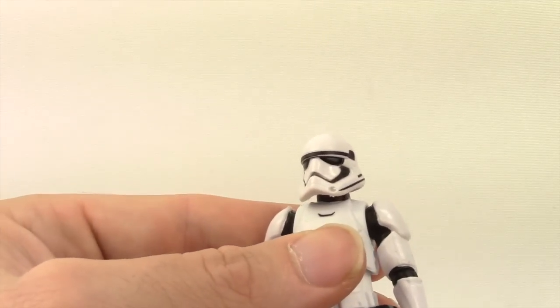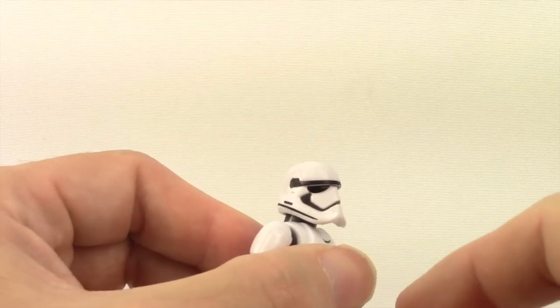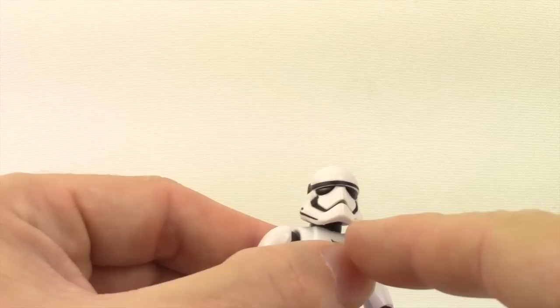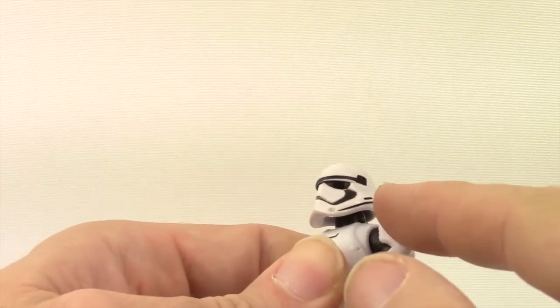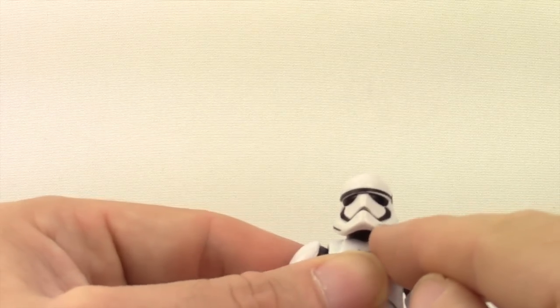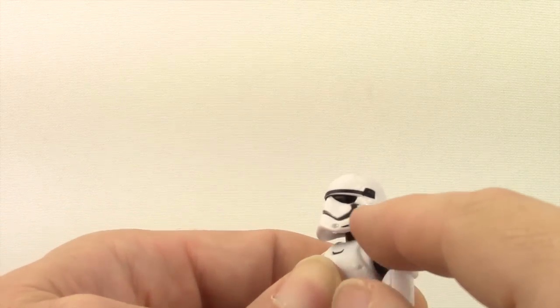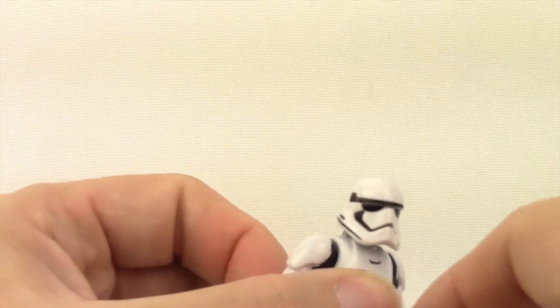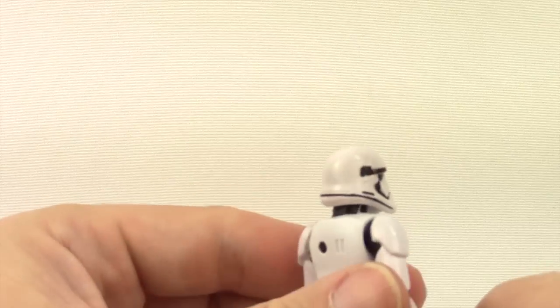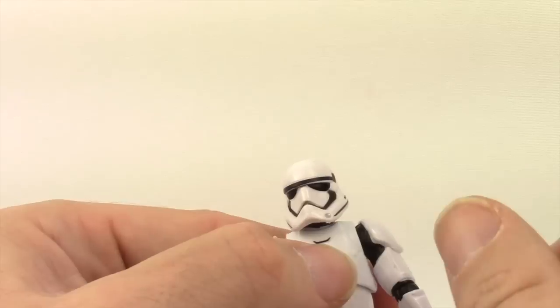The head sculpt on my figure is pretty good. The paint applications are pretty solid here — this is probably the one area of the figure where it doesn't have sloppy paint. The black markings are pretty clean overall. You've got that little oxygen piece done with silver down at the bottom, and then the black markings against the white plastic. Overall, I think the head sculpt looks good and true to what we see in the trailers.